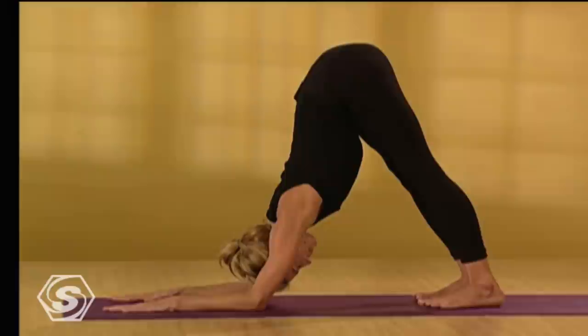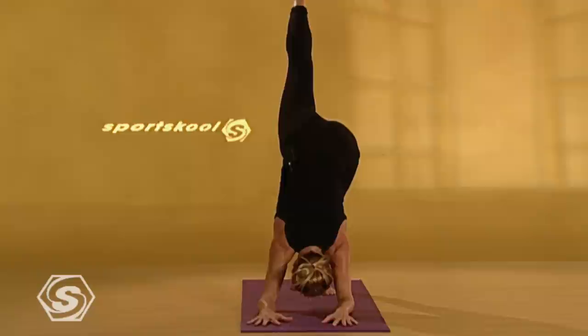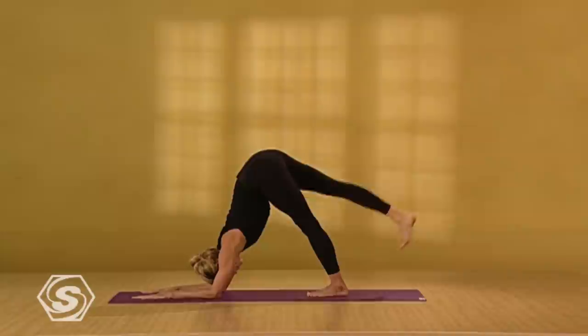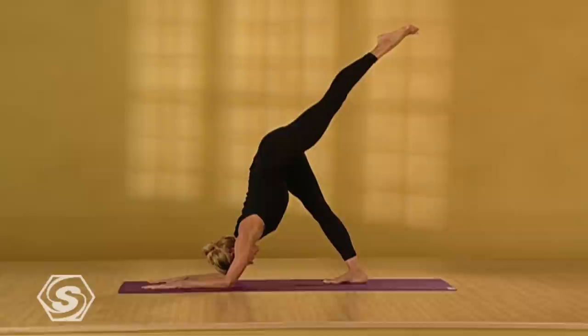Either stay here, or if you can, inhale your right leg up in the air behind you. Reach the leg really long — the leg is pulling your hips up out of your shoulders. Remember to breathe. One more breath here. Then lower your right foot down. Inhale your left leg back and up. If you can't breathe or you're grimacing, take a break and come out of the pose. Stretch the leg a little longer. One more breath. Lower your left foot down.